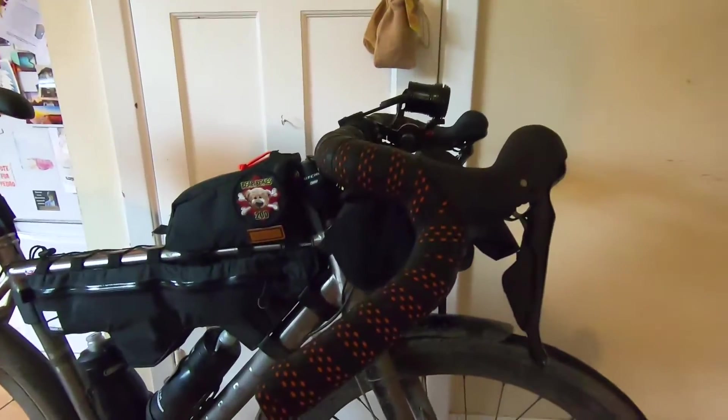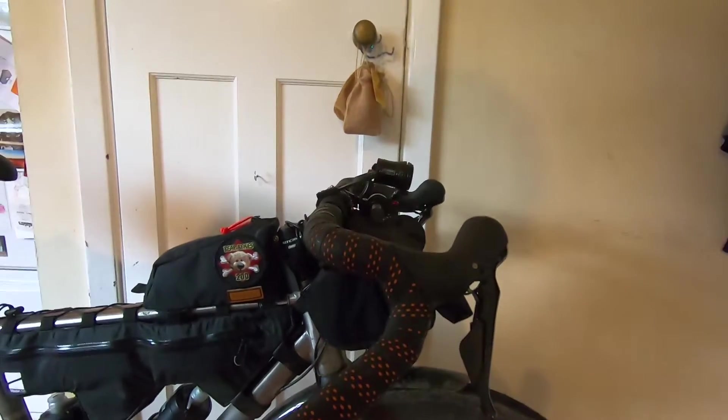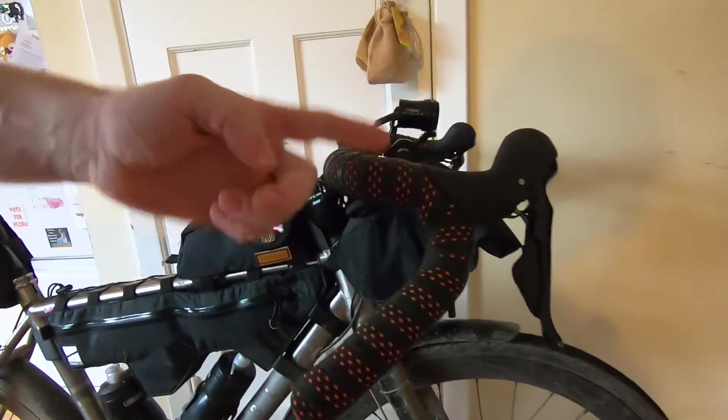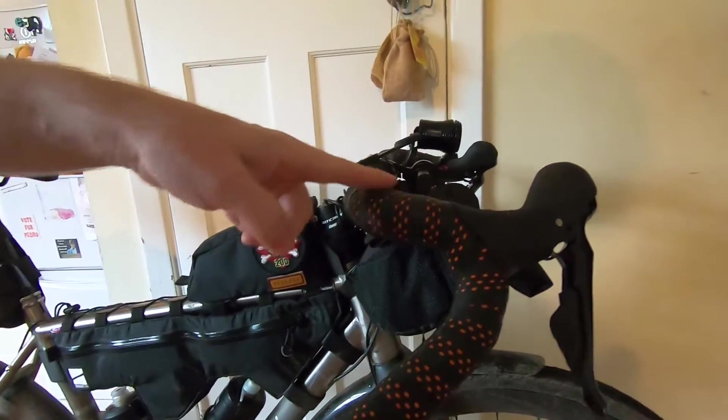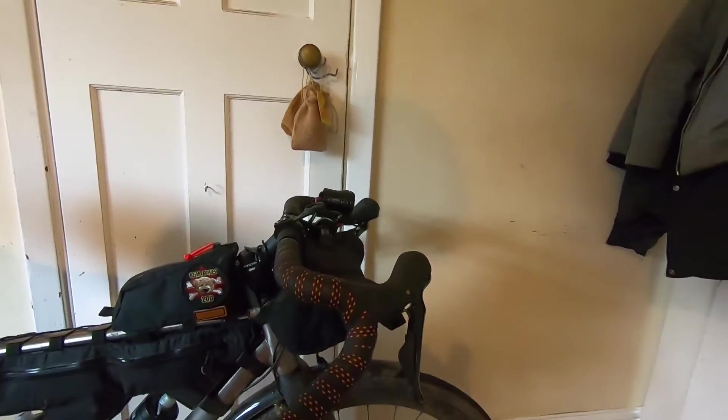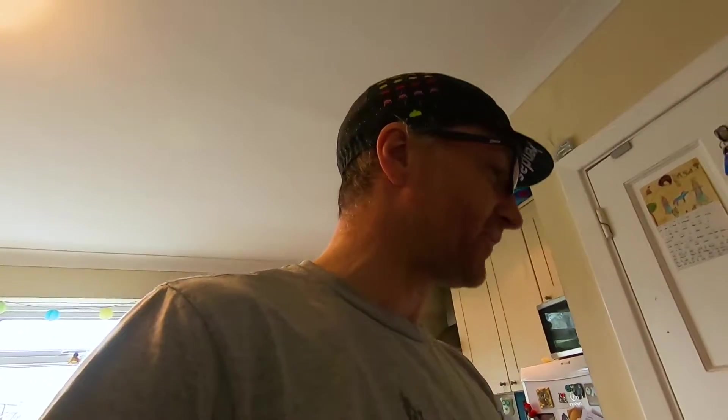I've got double bar wrap on here. I really like having it around the lower part of the handlebar, but around the tops and that section, I'm not sure it's of that much benefit. It was definitely good when I was on the gravel, particularly descending on rough gravel when I was in the drops anyway. On the tops it just makes the bar that bit thicker and bigger, unnecessarily.